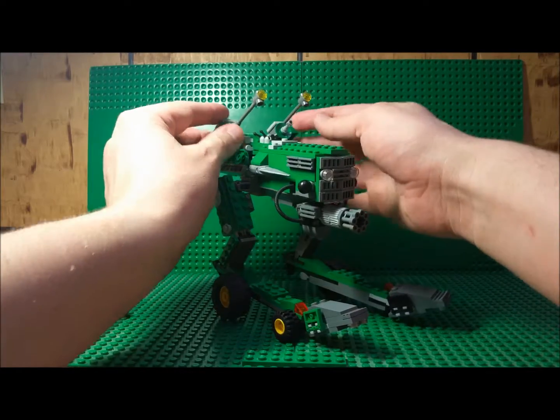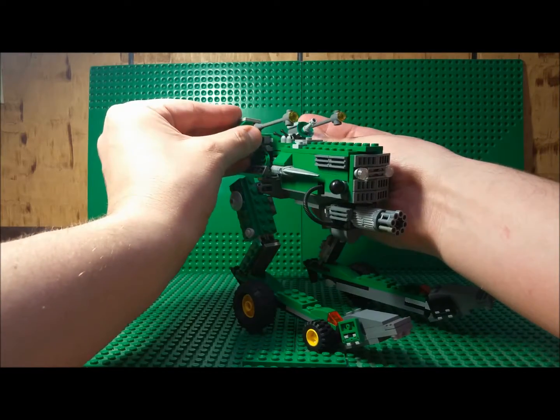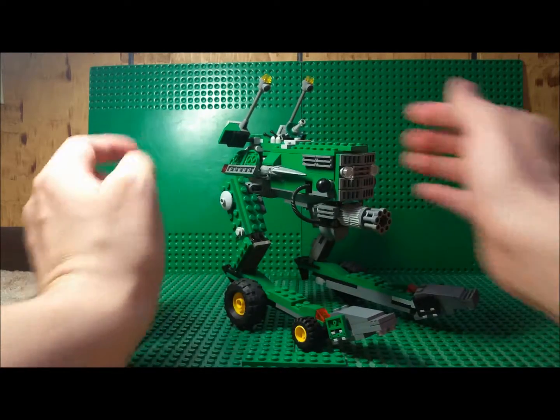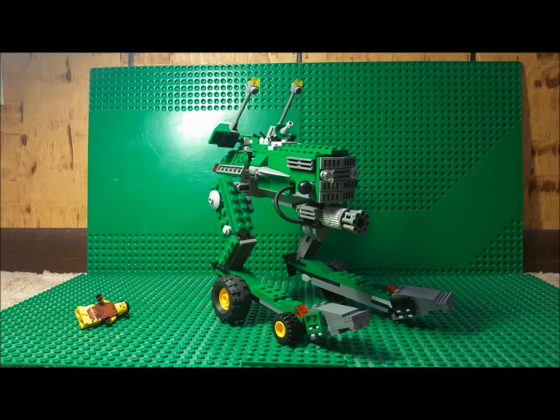You saw the Gatling gun there. These are two energy mortars, kind of like the Skyhammer from Vigilante 8, maybe? And there's a rotating cannon too.